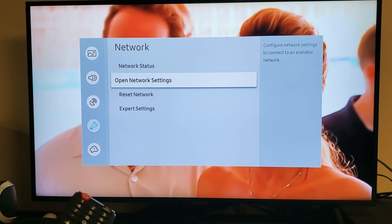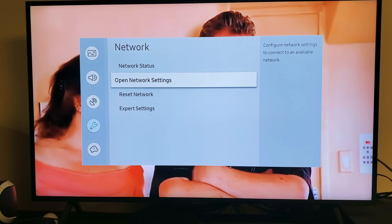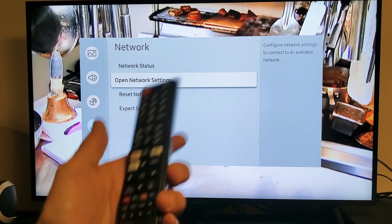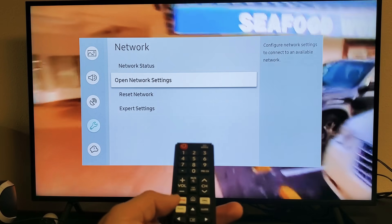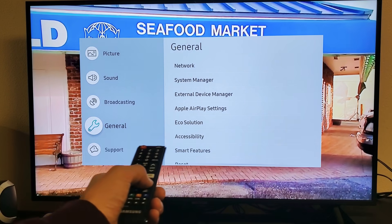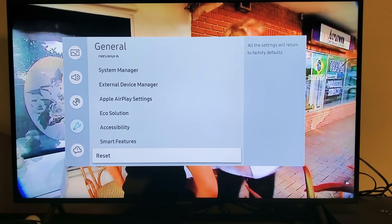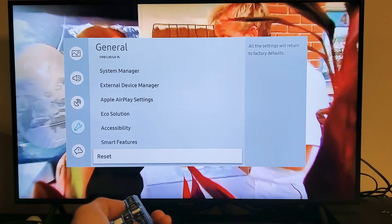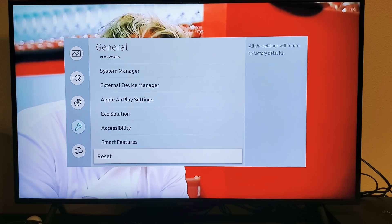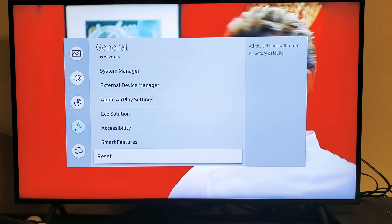The last step I have for you is a factory reset. When you do a factory reset, it's going to be as if you bought the Samsung Smart TV brand new — you'll have to go through the beginning setup, like choosing your language, choosing your region, and inputting your passwords again. To do that, go back into Settings, go to General, move right, and scroll down to where it says Reset. It says all settings will be returned to factory default. Press enter and proceed. Once the factory reset is done, select your language, go through the whole setup, input your Wi-Fi password, go to Netflix, sign in with your email and password, and hopefully you're up and running.